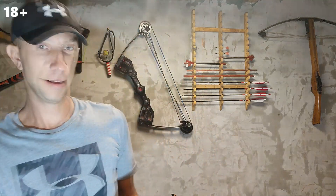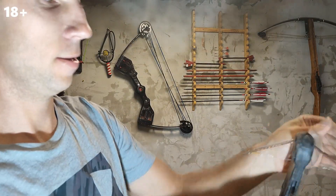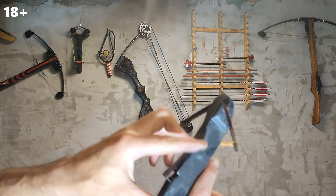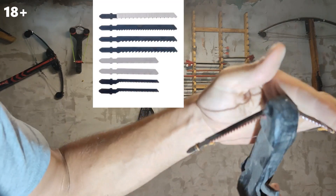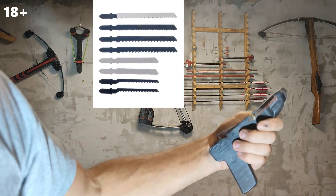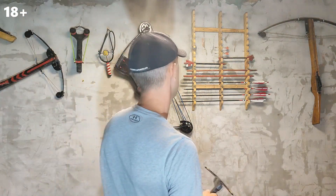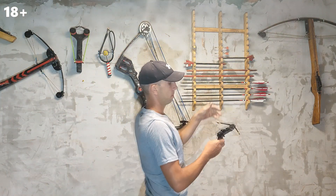Well, I present to your attention the most dangerous homemade toy. In winter, when there was quarantine, there was nothing to do and I got the idea to make a small crossbow from jigsaw files. Here are even the small arrows I made for this crossbow.